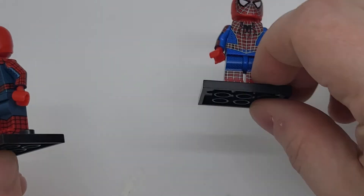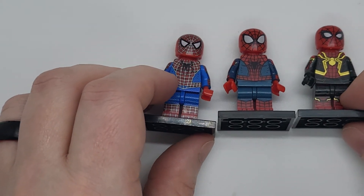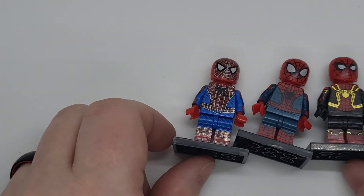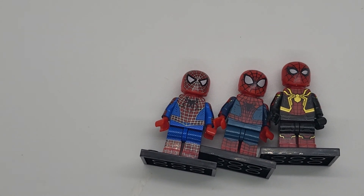But you do have the legendary Spider-Man, Spider-Man, and Spider-Man. So there are my three favorites right there — Peter Parker, Peter Parker, and Peter Parker. Booyah guys, enjoy.